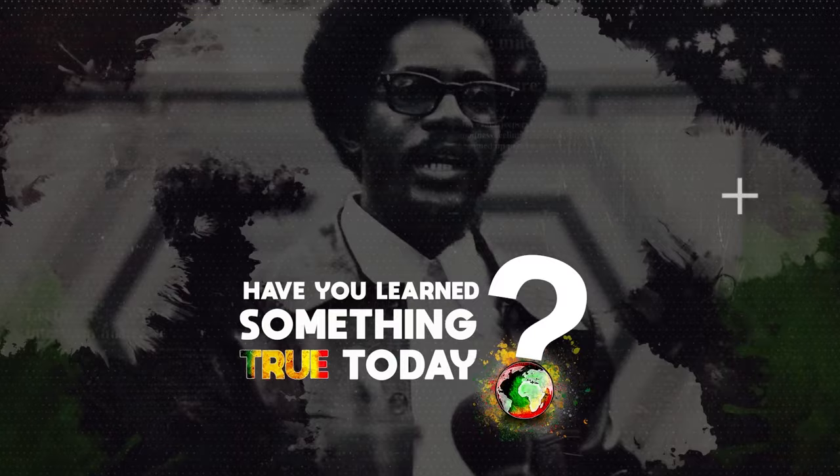Obtaining an organic seal takes years of work. It's something I'm working on, but I think knowing your source is more important.